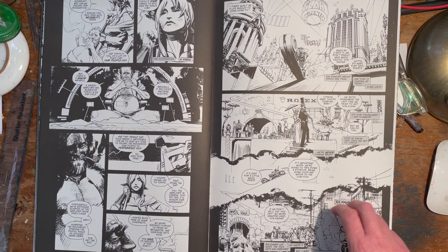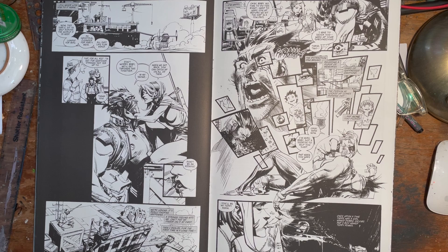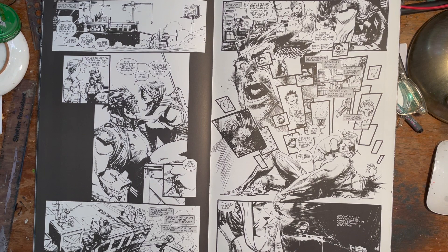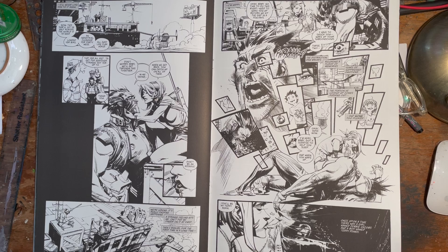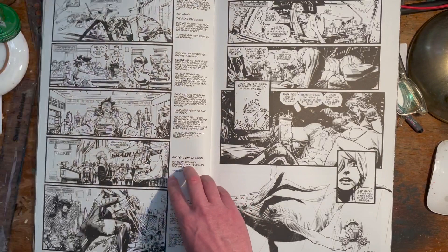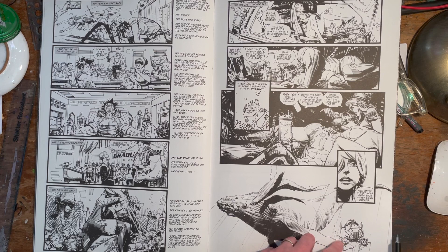Sean Murphy has done White Knight Batman, Chrononauts, and Punk Rock Jesus among others. Amazing bit of composition there. I won't go into the story much — I'm not even going to tell you what it is, I just want you to look at the art and see if you're interested. It's very much a futurescape — sort of Los Angeles in the future. But something coming up is going to be absolutely gorgeous, and even after the spreads you've seen already, I think the one coming up — look at that whale.